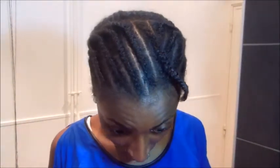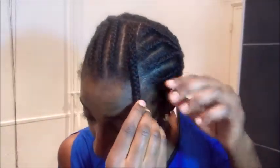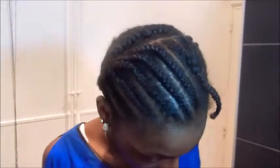Hi guys, so today I'm going to show you how I do my weave and how I sew it in, so that you guys can learn how to do it too. It's not that hard. I already done the braids, so let me show you what the braid pattern looks like. I just braided these back, and then this is what I'm going to unbraid and then put over the weave.